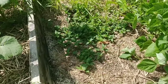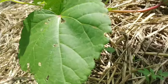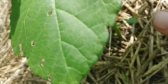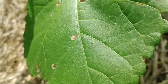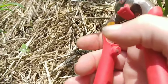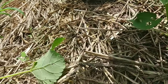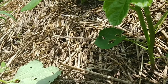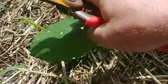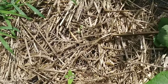Over here are my Clemson spineless. I'm going to do the exact same thing — just looking at the plant, finding out where the largest leaves are, and clipping them off. Now the other thing we're doing is opening up so that the plants aren't shading each other out by doing this.